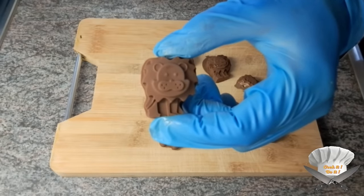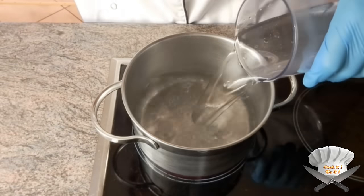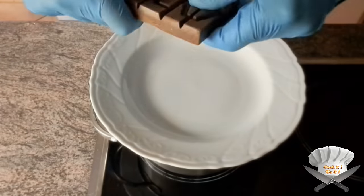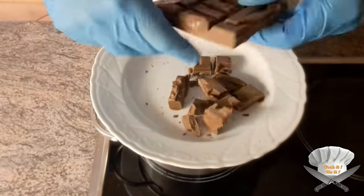Chocolate animals. Water. And when it boils, put a plate on it. Now break a chocolate bar into pieces and let it melt.